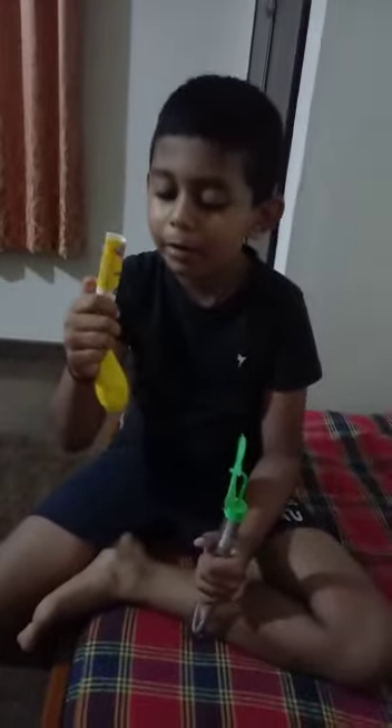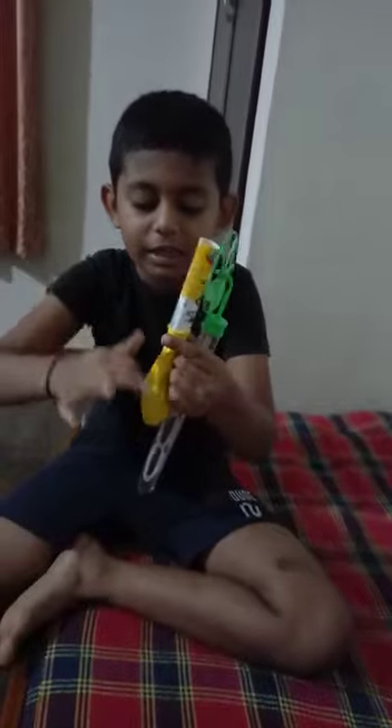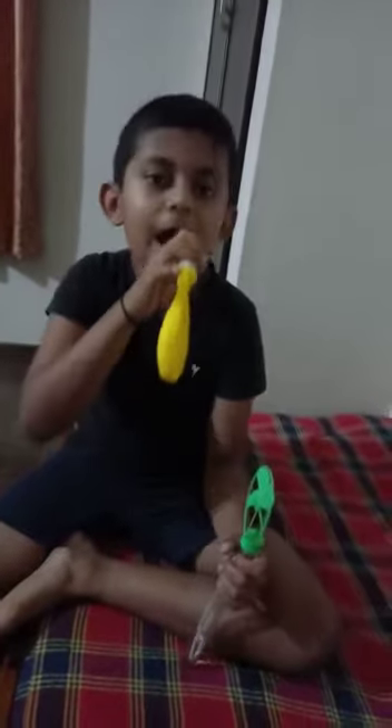Hello friends, welcome to my channel. Today I show you the balloon wind. I cut this wind, one hole and another in this balloon, now stick it.